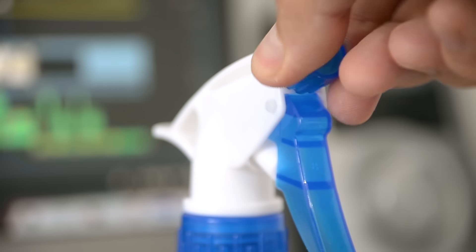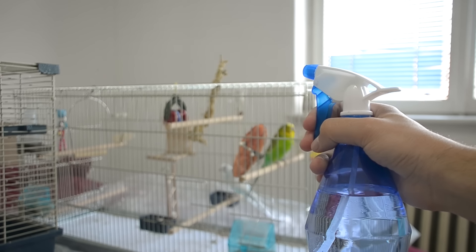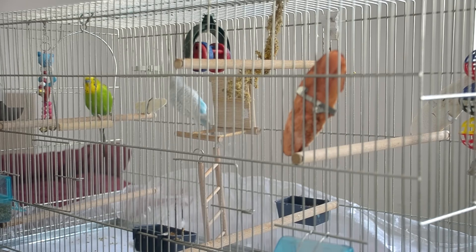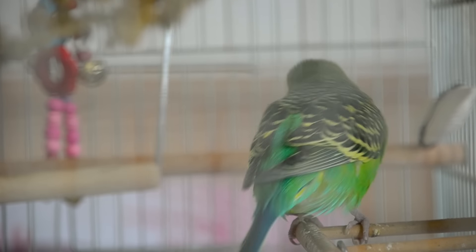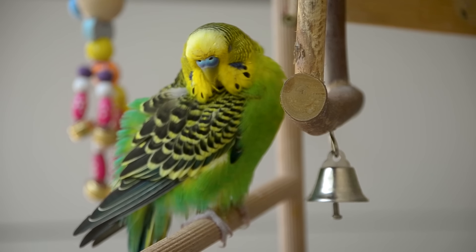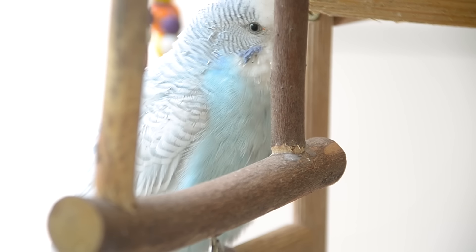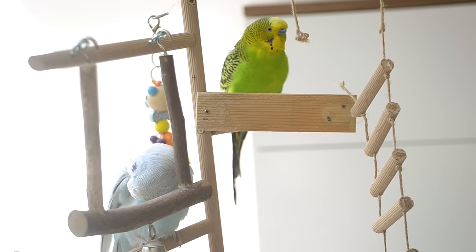Turn the spray head to mist. Most spray bottles have several settings — you don't want a thin stream of water; you need a fine mist for your bird's bath. Spray the water over your bird, creating a gentle mist that showers down over them. Don't spray them right in the face, as most birds will not like that. Let your bird dry off, and make sure the area where they are drying off is warm and free of cool breezes.